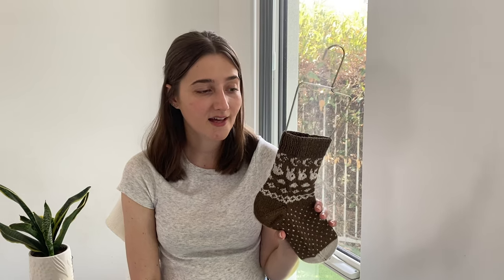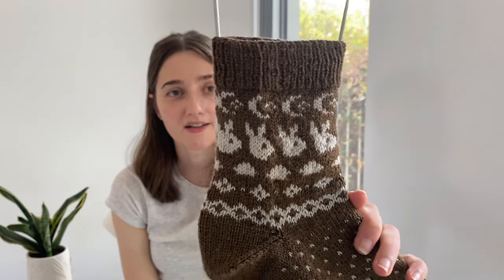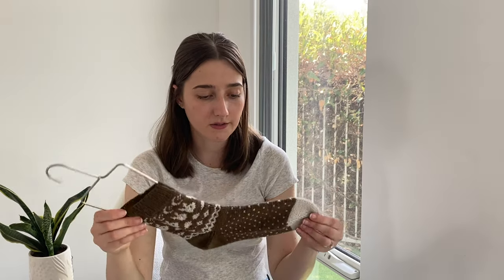I knit these in a new-to-me yarn — Cascade Heritage sock yarn. It's really soft and doesn't pill too much, so I'll definitely use it again. You can see quite clearly the definition in the color work, though some of the motifs look a little bit funny due to my floats and tension. They're quite stretched out on the sock blockers; I haven't washed these since I've been back, so I think if I give them another wash they should shrink back into their normal size.